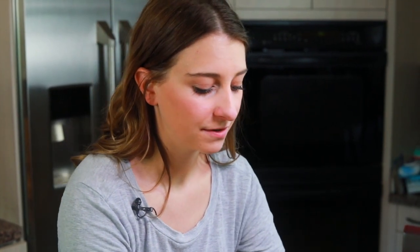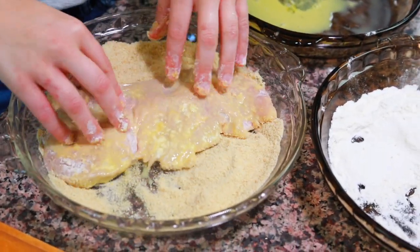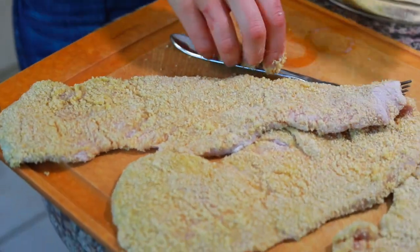With each cutlet, we're going to follow three steps: first dip it in the flour, then in the egg, and finally in the breadcrumbs. Then I place each of the cutlets onto a cutting board while I prepare the rest.